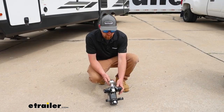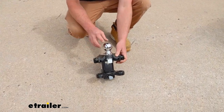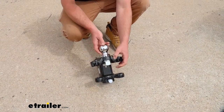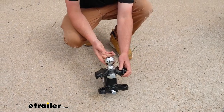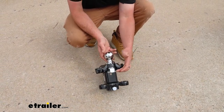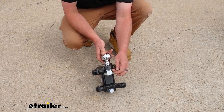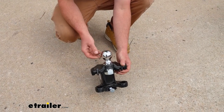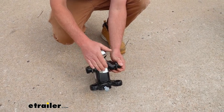Now you can install the hitch ball into the main body. The hitch ball doesn't come with it — you have to grab it separately. Make sure you're using the right length and right diameter. You want to install this and torque it down. This uses an extremely high torque rating, so if you don't have the proper tools, it's probably not a bad idea to pop into your local auto shop and have them torque it down for you.